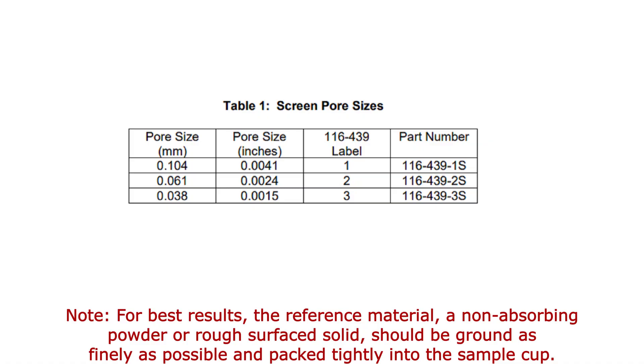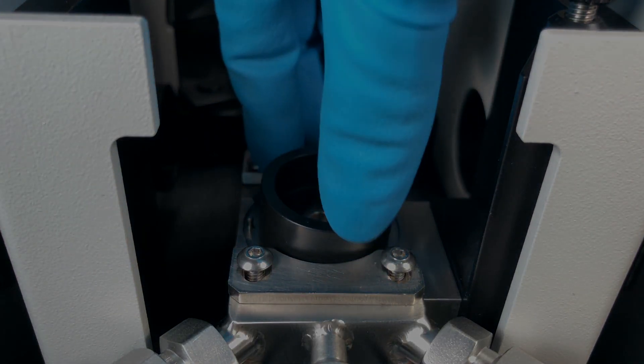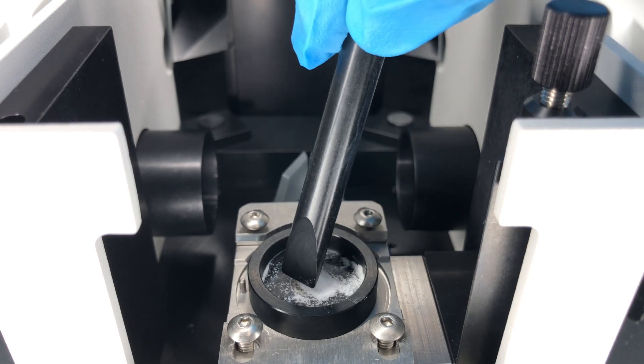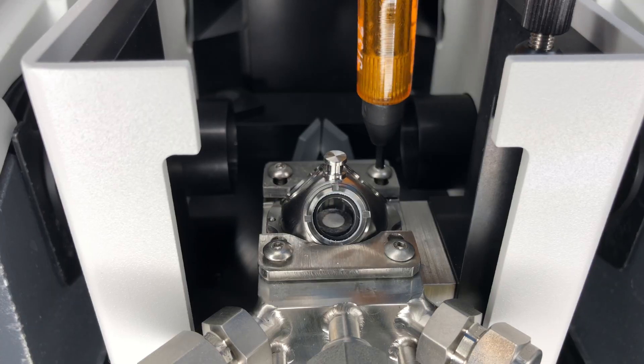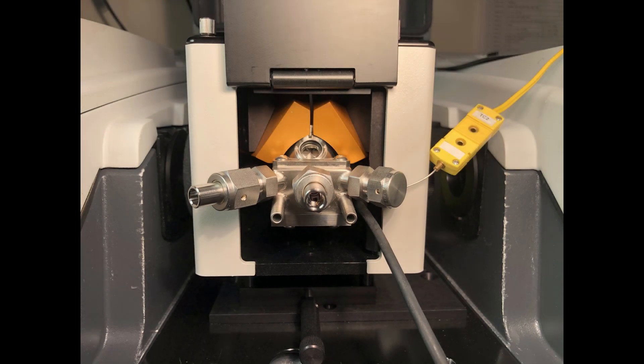Before putting the sample or background material into the sample cup, a screen or filter must be installed. Select the screen with a smaller pore size than the sample particle size, as shown in the table in the manual. Place a sample screen or ceramic filter into the sample cup and place the plastic overflow tray over the sample cup. Fill the sample cup with the reference material and use the packing tool to level off the surface. Carefully remove the overflow tray and install the dome on the HVC.